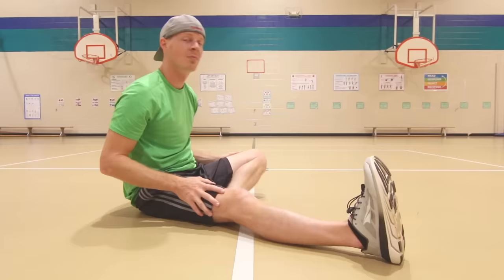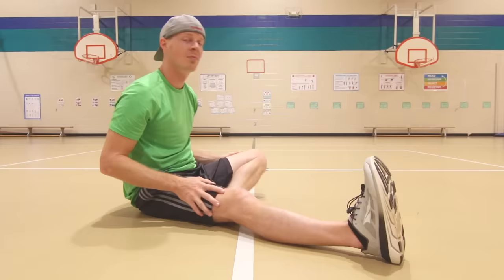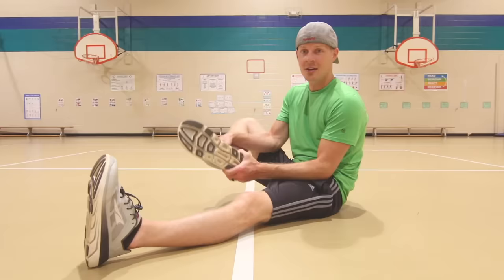Now we're gonna switch sides, going to the other side. Once again, keep that leg nice and straight on the ground. One leg is bent next to your knee. Hands go together, reaching down as far as you can. Keep that leg nice and straight.